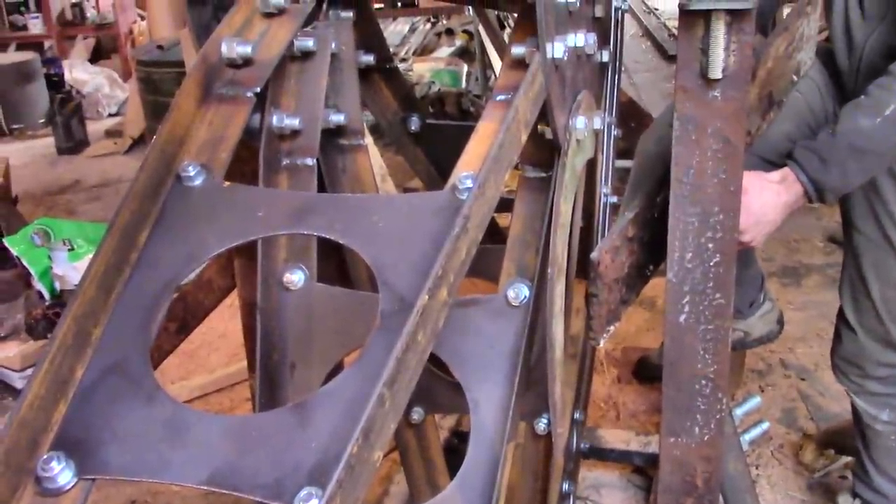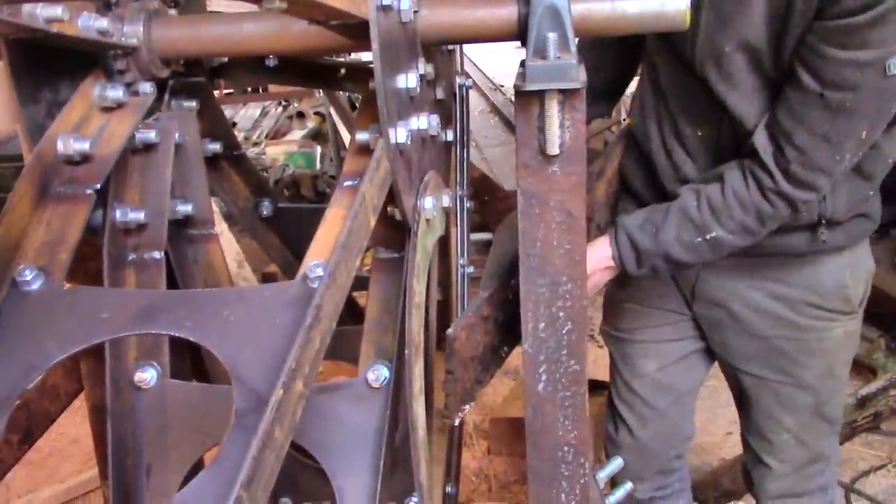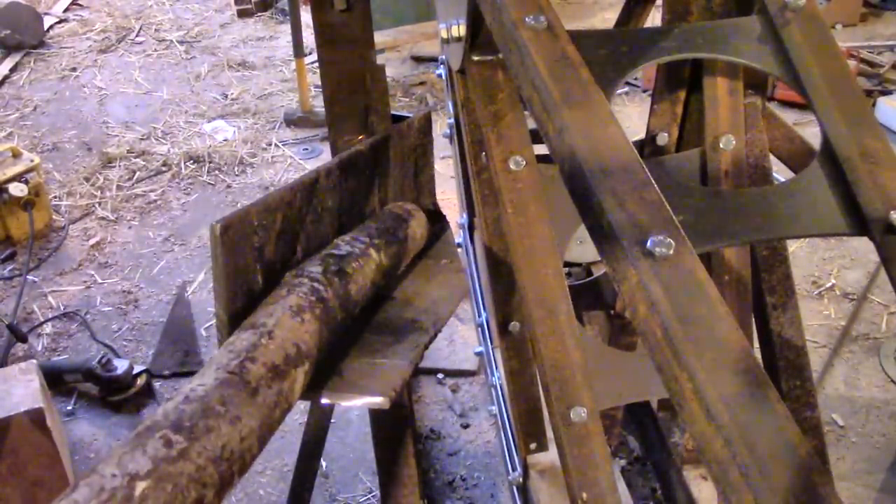Will and I set up a feed hopper with the idea that the whole long log could be fed in like a pencil into a sharpener. So if I can just slide this in once it's spinning...